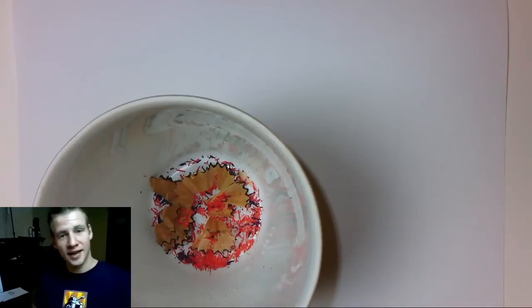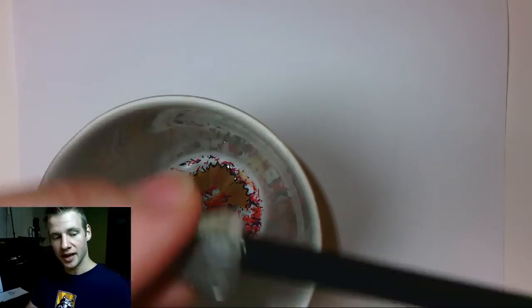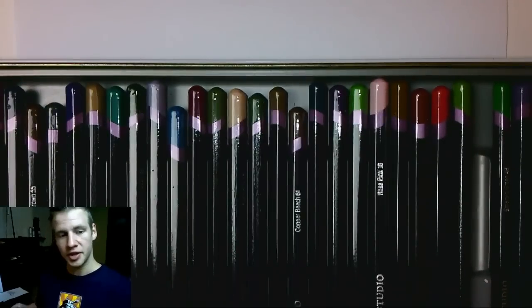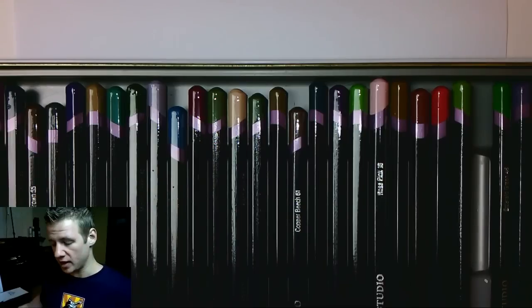First things first, we want to make sure our pencils are sharp — I have a little cup and a sharpener here. I'm using Derwent Studio pencils. There are lots of different kinds of good pencils; Faber-Castell are a little more budget-friendly, but Derwents are very easy to come by, very popular, and I recommend them especially if you're a beginner or intermediate artist.